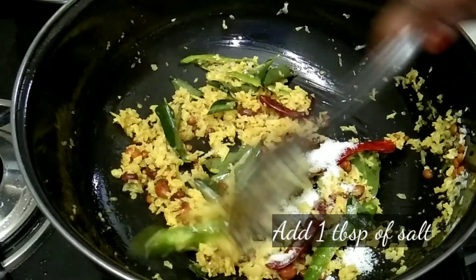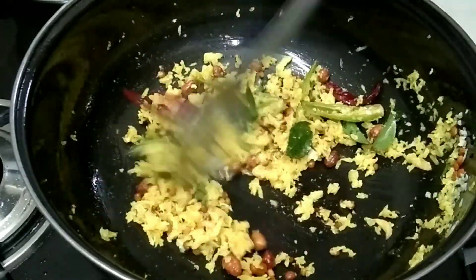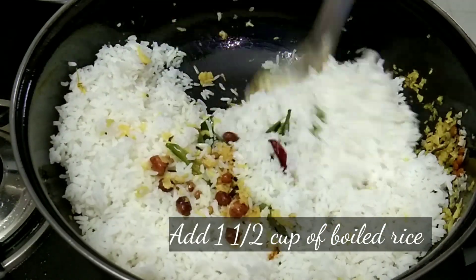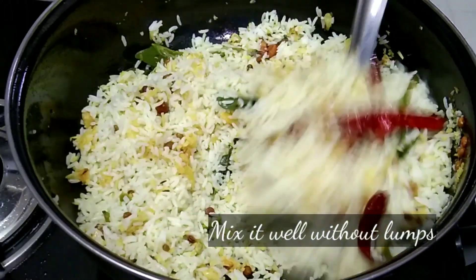Now let's mix the rice a little bit. Add 1 tablespoon of salt. The salt can be adjusted if you want to add more rice. Let's mix the rice a little bit and add 1 cup of rice.